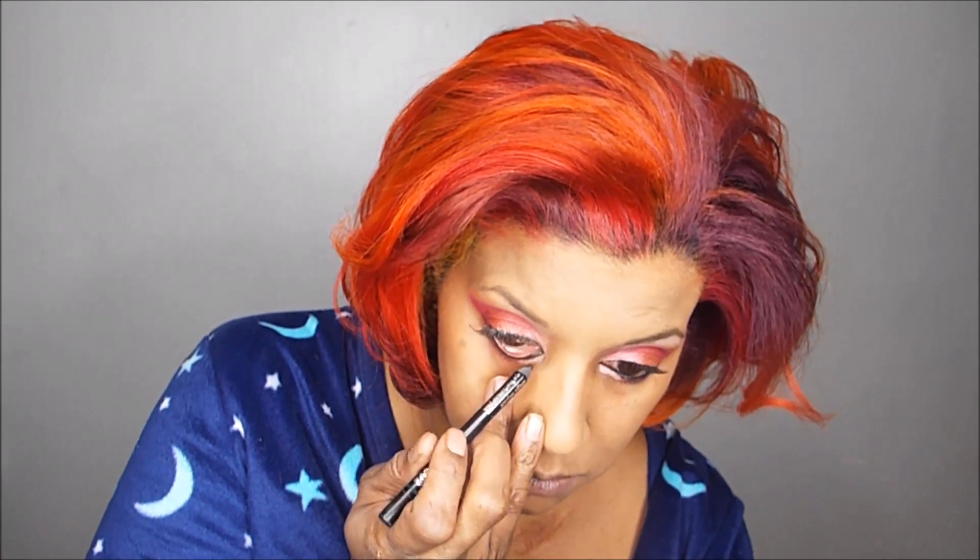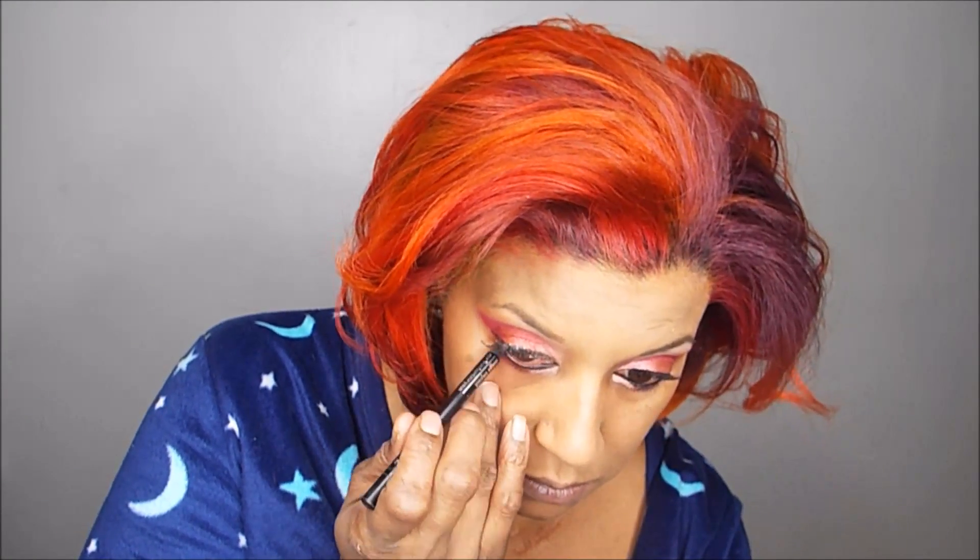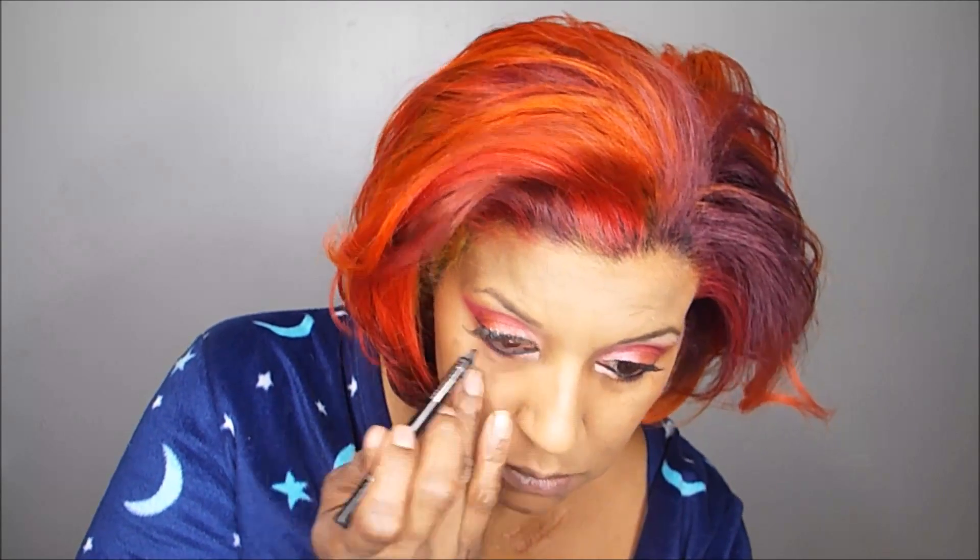Now I'm putting on a little bit more eyeliner. I forgot to show — or I think I edited it out — that I actually put the colors underneath my eye as well, in the same order: that frosted pink So Jelly in the inner corner, Cranberry Splash in the middle, and then Wine and Dine on the outer corner. That's all I did. And now I'm putting on a black eyeliner, which is from Avon too.